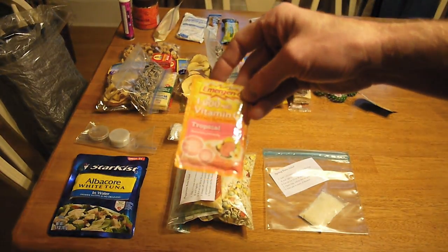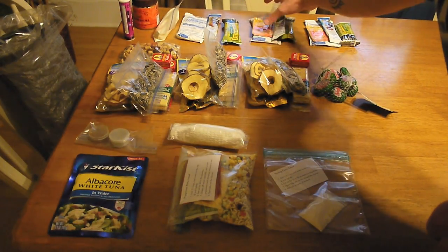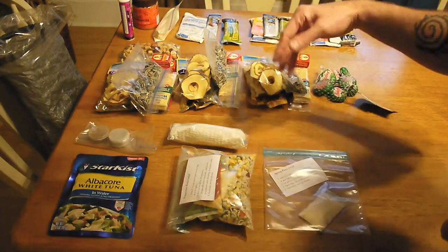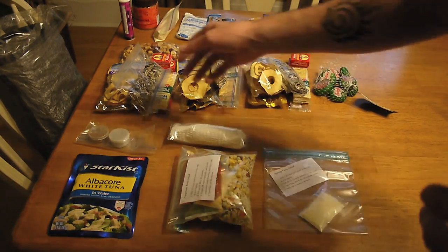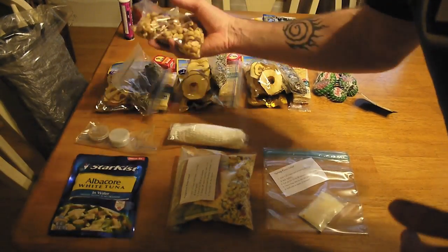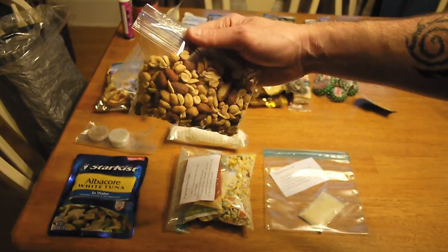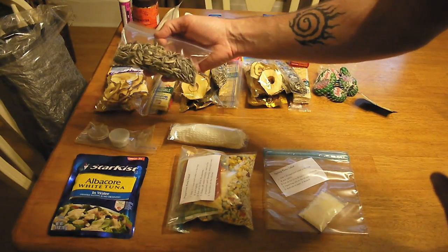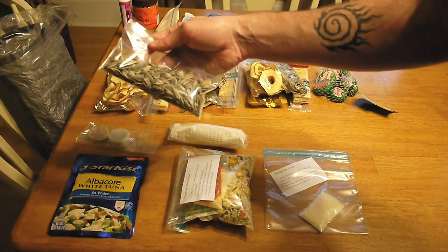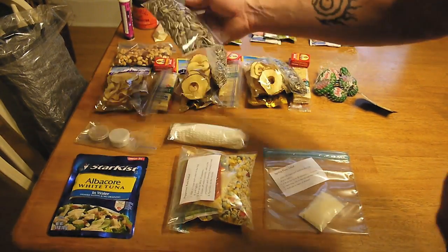We also have some of these Emergen-C packets. My son will drink one a day, and I have two for myself. As far as during the day, what we plan on doing is just snacking throughout the day. We have several different things to snack on. First off, this is some mixed nuts — this is three days' worth, a little over six ounces, so that gives me two ounces per day. Then sunflower seeds — I got these in individual bags because this is going to be in our pockets each day to snack on while we're walking.